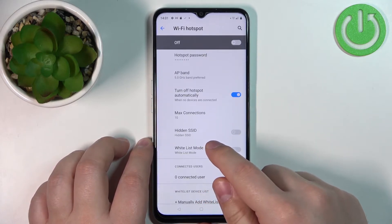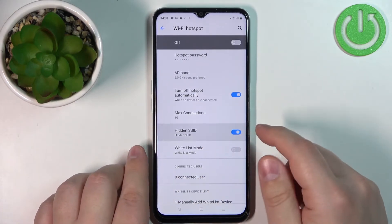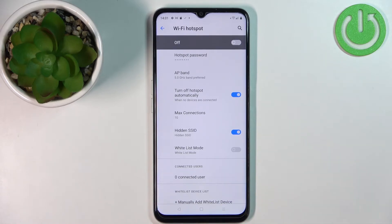Below we have Hidden SSID. If you enable this option, people looking for nearby networks won't see your network — it won't be visible on the list of networks. You will need to give people the network ID manually for them to connect, as they won't be able to find it by scanning.